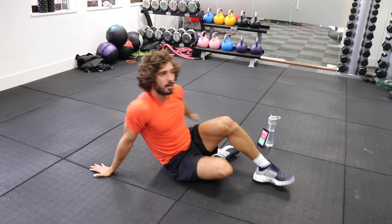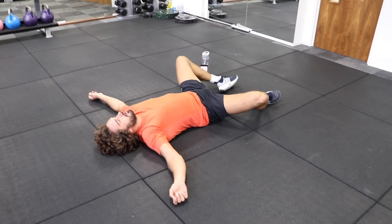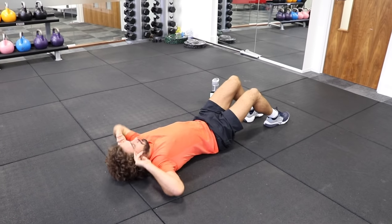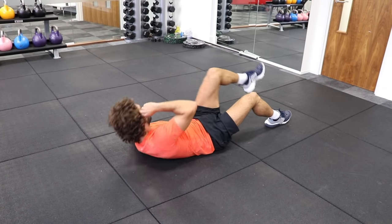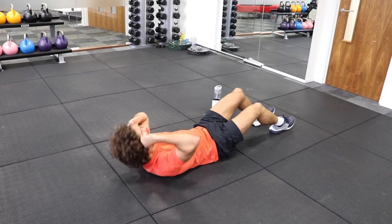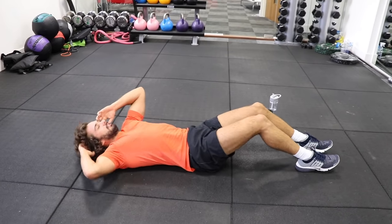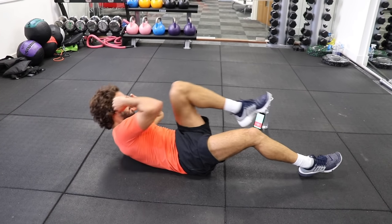We're back in for the single leg bicycle crunches. Catch your breath. Here we go — elbow to knee. Good. Keep working guys, you've got 15 on the clock. Really crunch. Use the abs. 3, 2, 1.